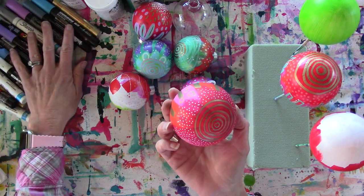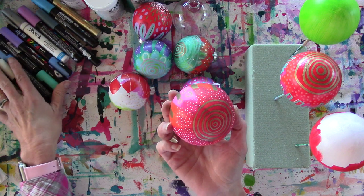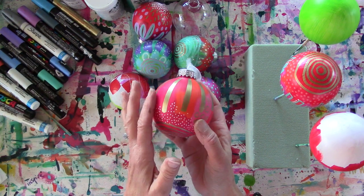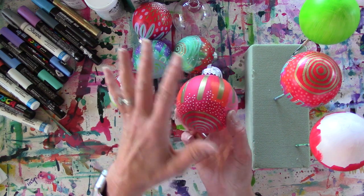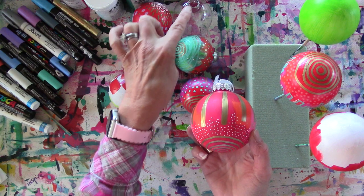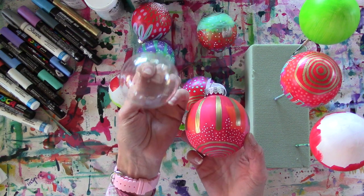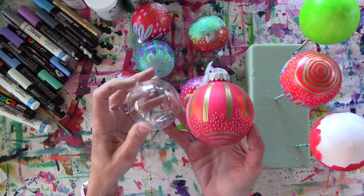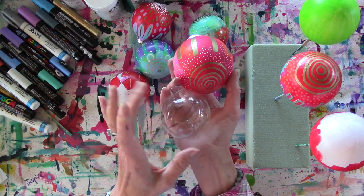These ornaments I absolutely love making, and I think the reason I like them the most is because of all the paint pen work at the end. I do them the same way whether they're glass or plastic. These ones are glass; this old one is plastic. I thought I was getting plastic, but I broke a whole bunch and realized they were glass. Either way, you can do what I'm doing.